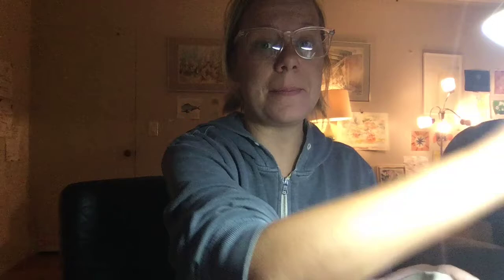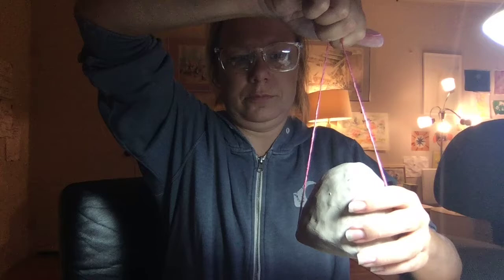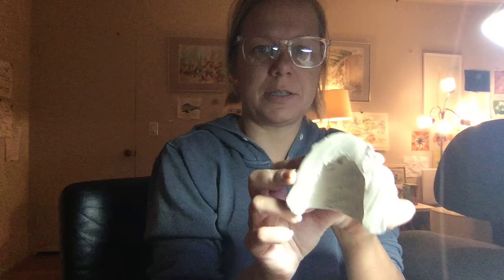So here we go — I'm going to check it. I have my clay cutter, and if you imagine this cut open, this is about the thickness of what it should look like — no thicker. And that is how you form a pinch pot.